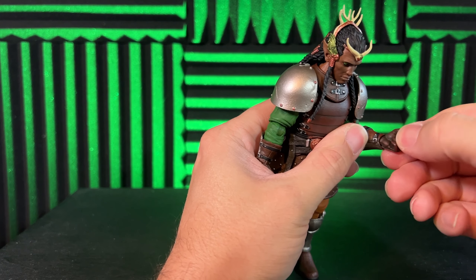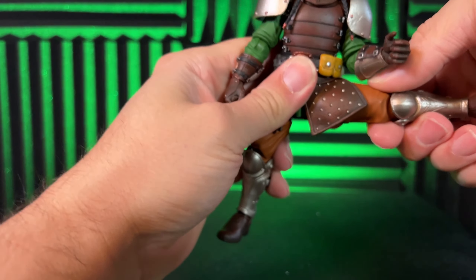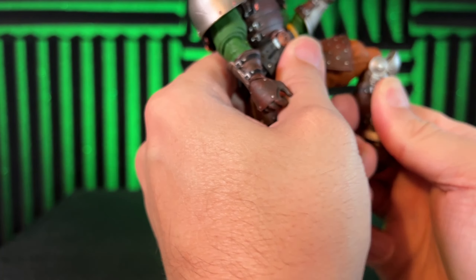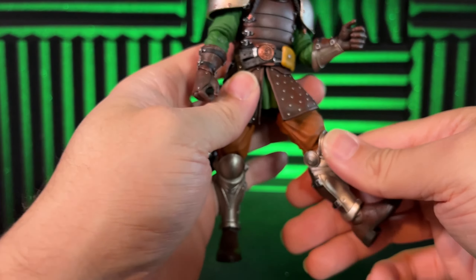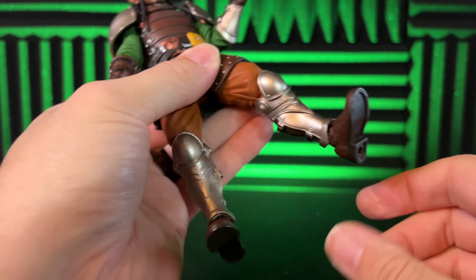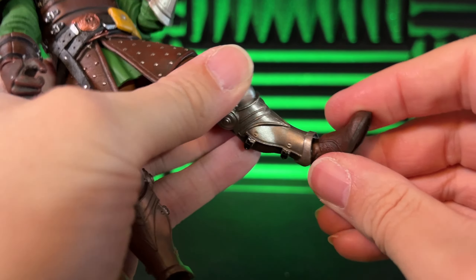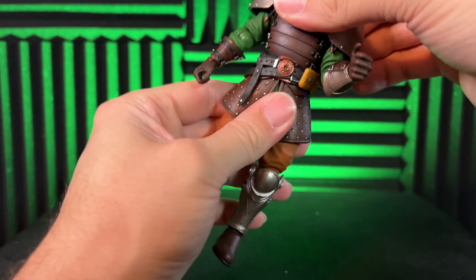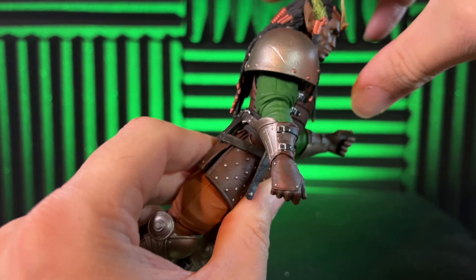There's a swivel and a hinge in the hand. He kicks out about this far, and then he bends at the knee pretty far. Surprisingly, they've got a nice cut right here on the calf, which is a nice touch. There's a twist there, a nice hinge at the foot, and a little bit of rocker as well. For the torso, you get your normal twist and a little bit of bend — not much — with a pretty good back.